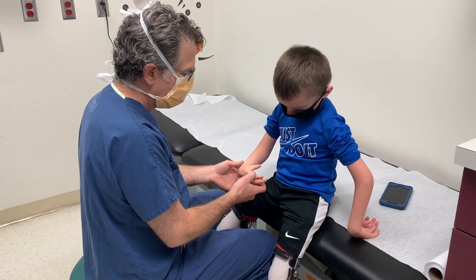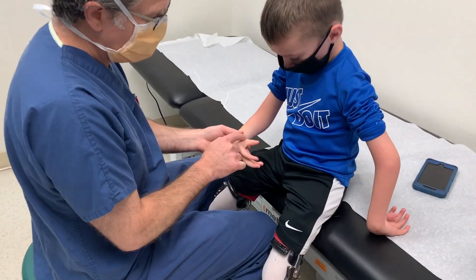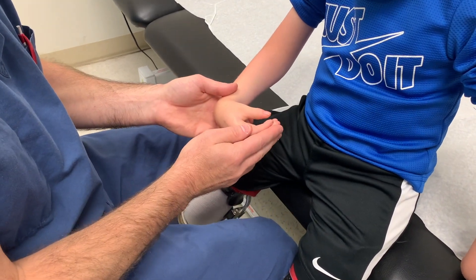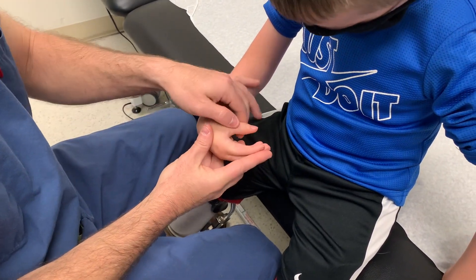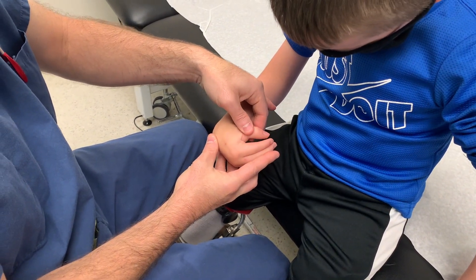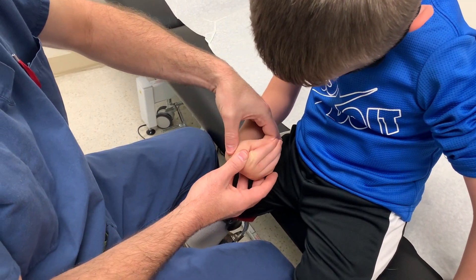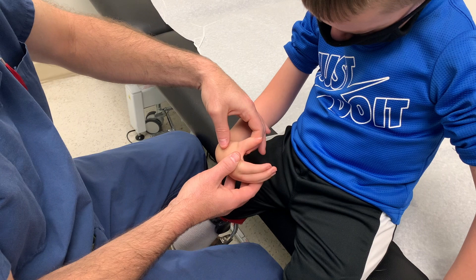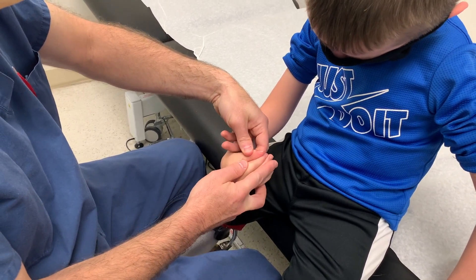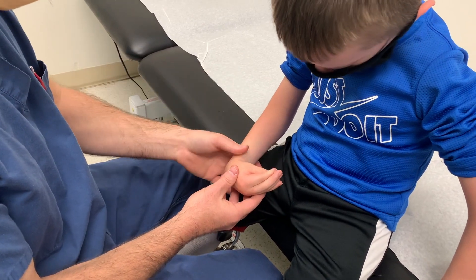In terms of thumb position, the thumb here has extension at the MP joint but flexion at the CMC joint. He's actually not too under-rotated, but very often you'll see the thumb more in-palm. For that, we do a rotational and extension osteotomy — the thumb reorientation osteotomy — to put it in a better position for pinch and grasp so he gets more of a tip. You can see it's already a little improved.